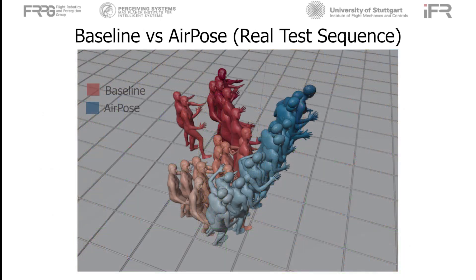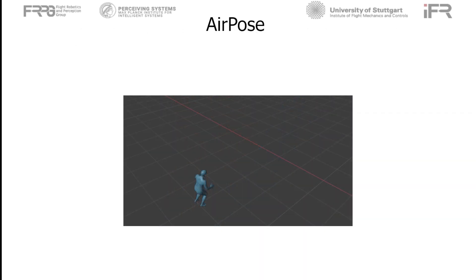Here we compare the baseline method and AirPose on the real-world test sequence. The meshes are relative to the static camera. We can see that the baseline estimates are very noisy, whereas AirPose gives significantly better and more coherent poses. AirPose estimates are useful for multiple autonomous UAVs in maintaining formation and planning their motion. However, AirPose processes every frame independently, so the estimated poses are jittery over time. AirPosePlus forces adjacent frames to be close, giving smoother and more accurate results.